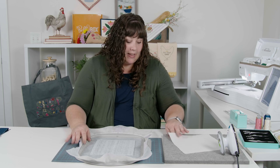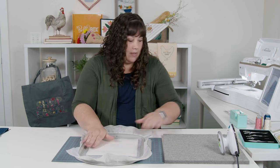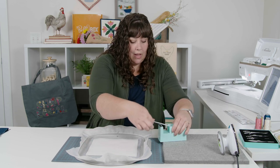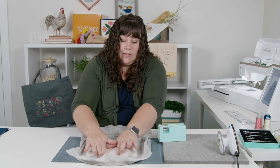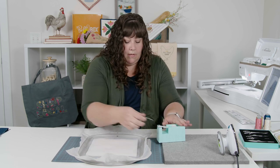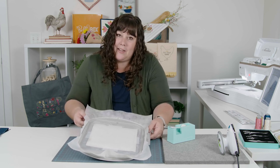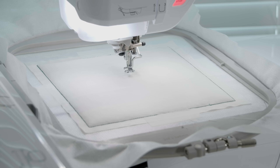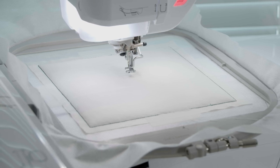We've stitched the background placement line, so we're just going to place the background fabric completely covering that line. We're going to use Kimberville paper tape to keep it in place, then take it back to the embroidery machine and stitch the tack down line. We've stitched the tack down line for the background fabric and now we're going to stitch the stem detail.